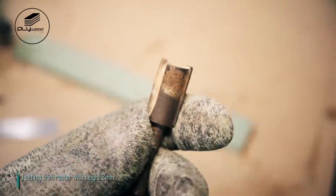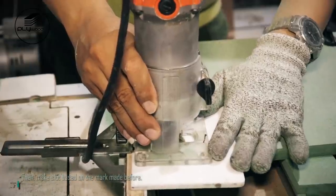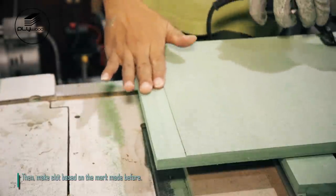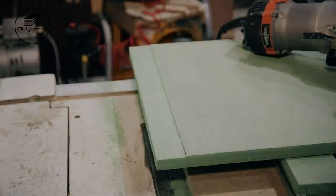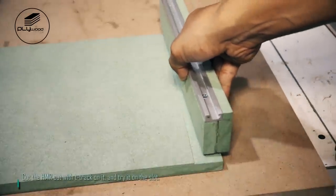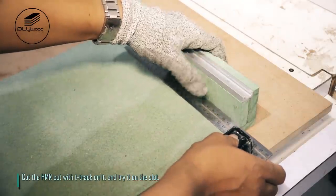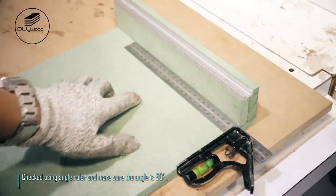I set my trim router with height 3 millimeters, then make a slot based on the mark made before. Cut the HMR cut with T-track on it and try it in the slot. Check using an angle ruler and make sure the angle is 90 degrees.